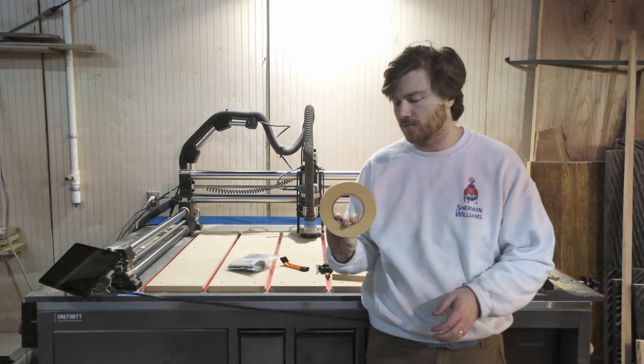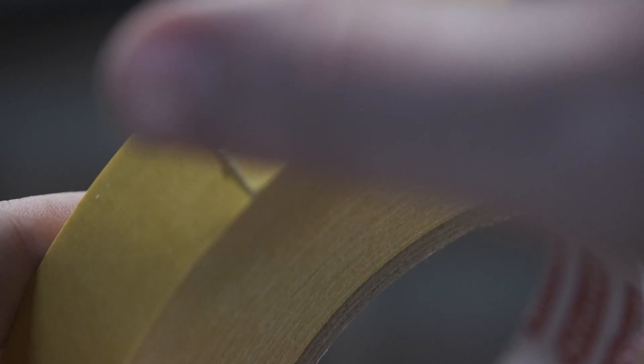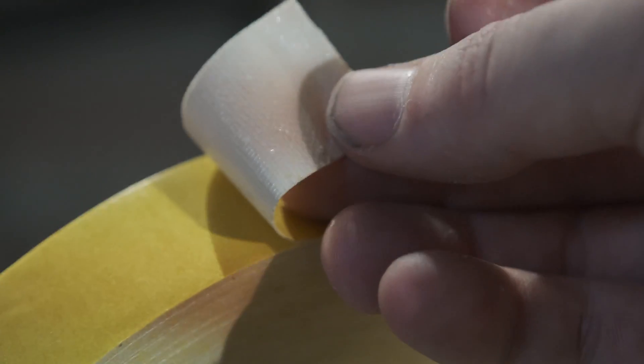I've got this double-sided tape — once again off Amazon — and we're just going to see how it works. It seems sticky enough but not too sticky like carpet tape, so we'll see how that works out.